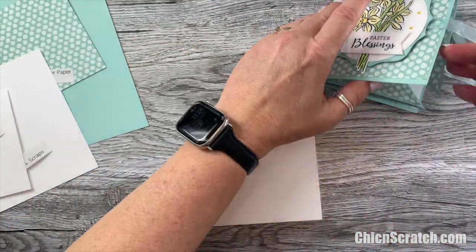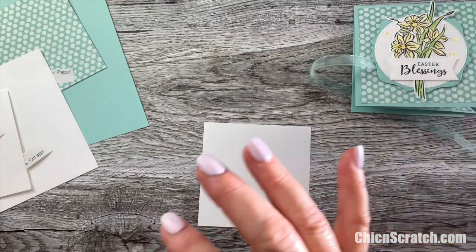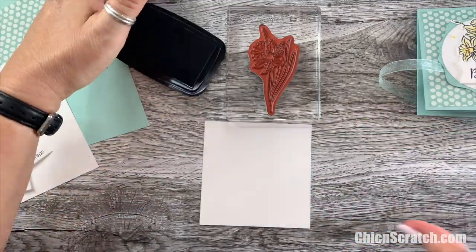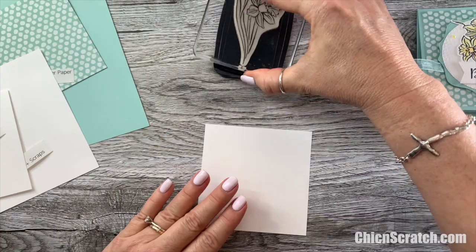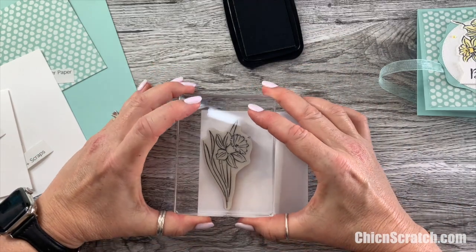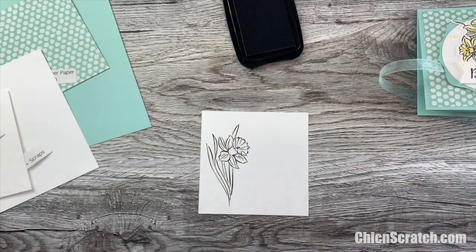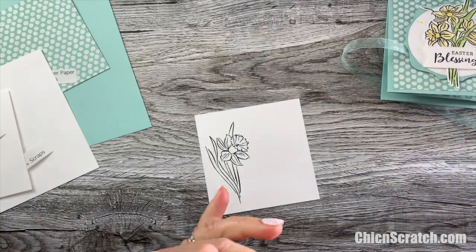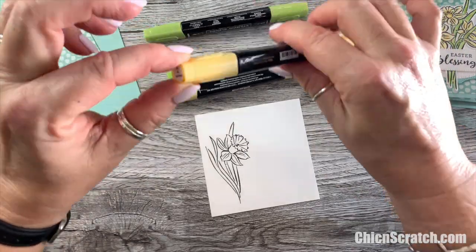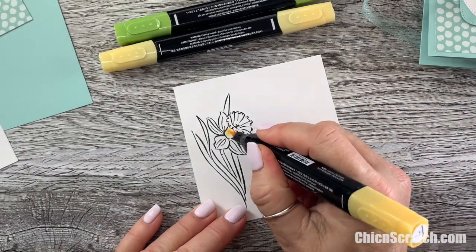The first piece of basic white cardstock I'm going to stamp with the daffodil image, and then the second one I'll stamp with this image here. I'm using Memento ink. We're using two sets of Stampin' Blend markers — Saffron and Granny Apple Green. I'm going to start with the dark Saffron and just color the bottom and the lines.